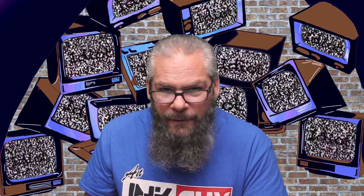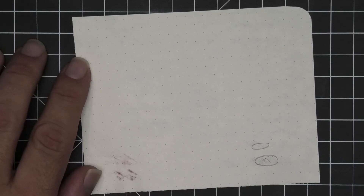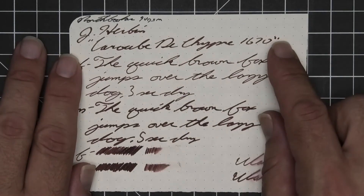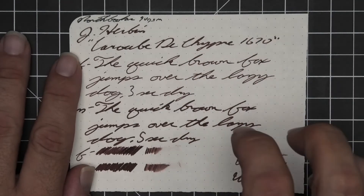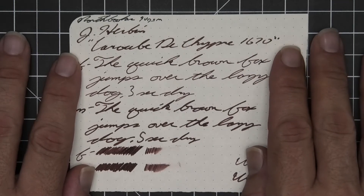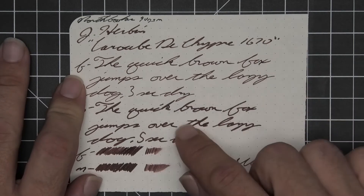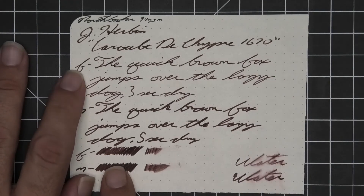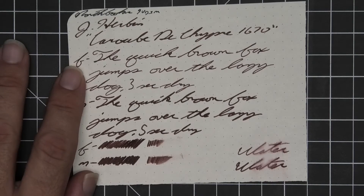Keeping things interesting by changing up the paper for the second set of writing samples — this next paper is Northbooks. We do see bleeding that occurs, but only in the scrubby area; no real ghosting. The 1.1 has no feather, spread, halo, sheen, no shade — this paper really does kill some of the effect of this ink; none of the shimmer shows through and any shading it could have doesn't either. The extra fine is a little bit lighter than the stub with no feather, spread, halo, sheen, no shade — 3 seconds to dry. The medium is about the same darkness as the stub with no feather, spread, halo, sheen, no shade — 5 seconds to dry. The scrubby shows no color variation; the smear test says you could still read it if you smeared while writing.